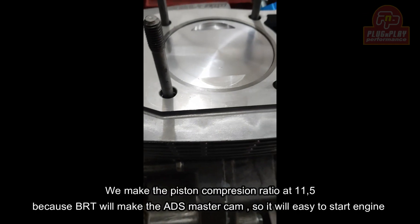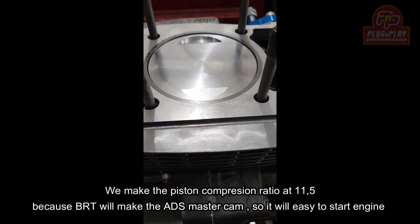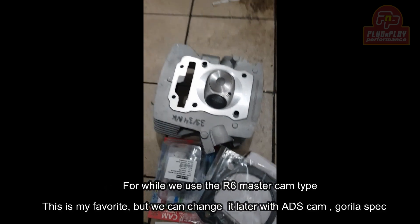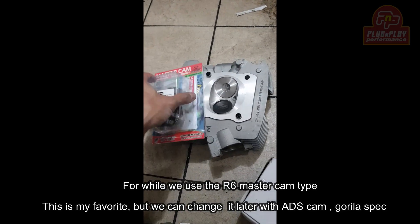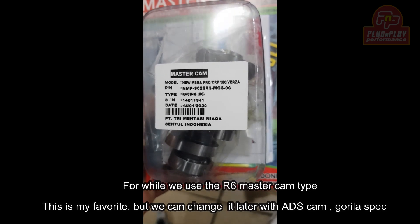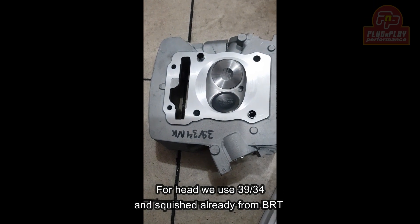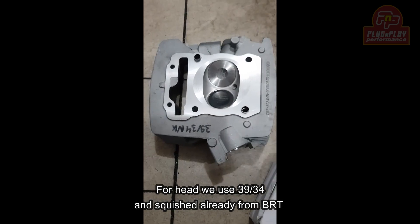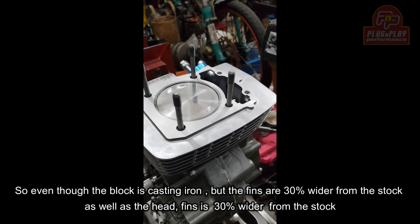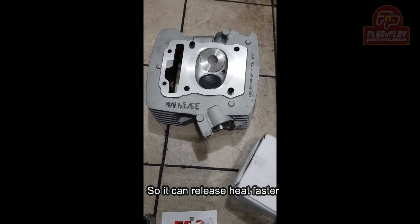Ini piston — karena BRT mengeluarkan noken yang ADS supaya start enteng — jadi piston kita bikin kompresi 11,5. Untuk sementara, kita pakai noken masih setia dengan tipe R6, ini favorit saya. Kita sudah pakai 39-34. H3 BRT dispice juga. Walaupun blok casting, untuk siripnya sudah lebih besar 30 persen dan lebar siripnya lebih besar 30 persen dari standarnya, jadi untuk lepas panas dia lebih cepat.